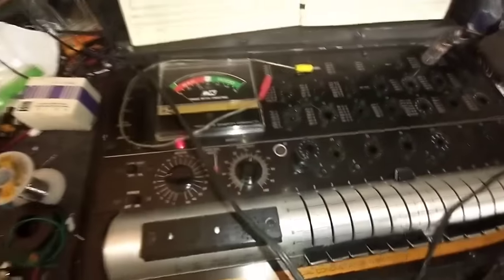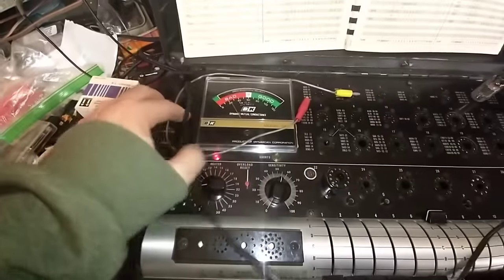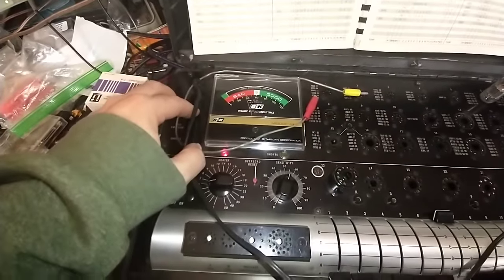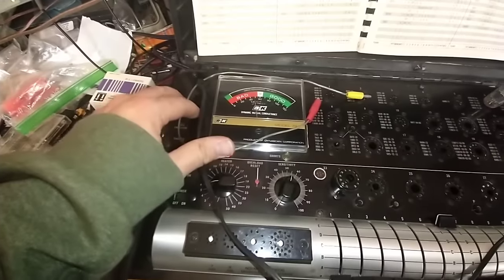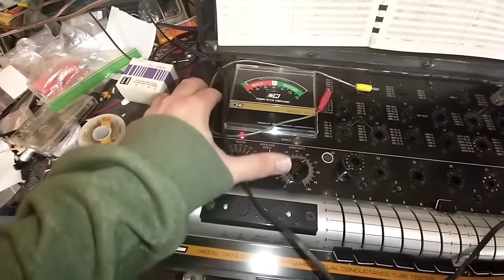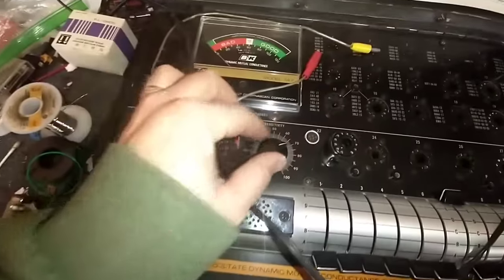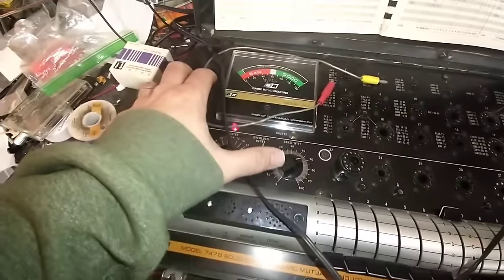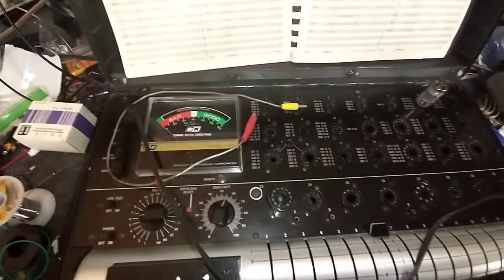Fast-forward a bit — I went digging around in storage and brought back five 6GH8s. We're just going to test them one by one and pop the first good one into the set. Waiting for it to warm up — no shorts though. These are pulls so I don't expect them to be fancy. Cranking up to 68 and 56 — that's our first good one, let's pop it in.